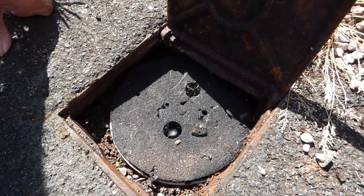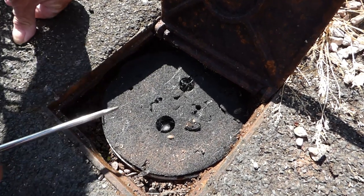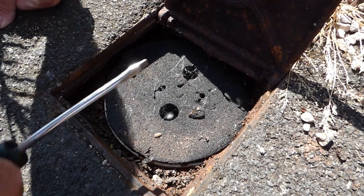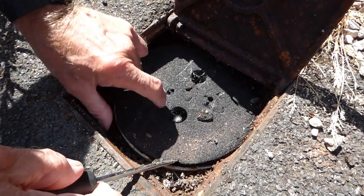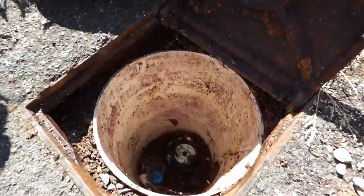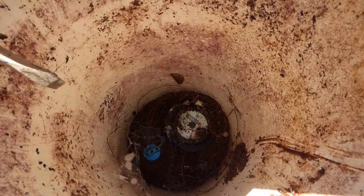Now most of them have a cover like this to prevent earth going in, and one of the reasons I've told you to check this is that quite often this cover is non-existent. On old stopcocks you'll find there's nothing there, and when you go to get to the main stopcock it's full of earth — absolutely chock-a-block to the top and you'll need to dig it all out.